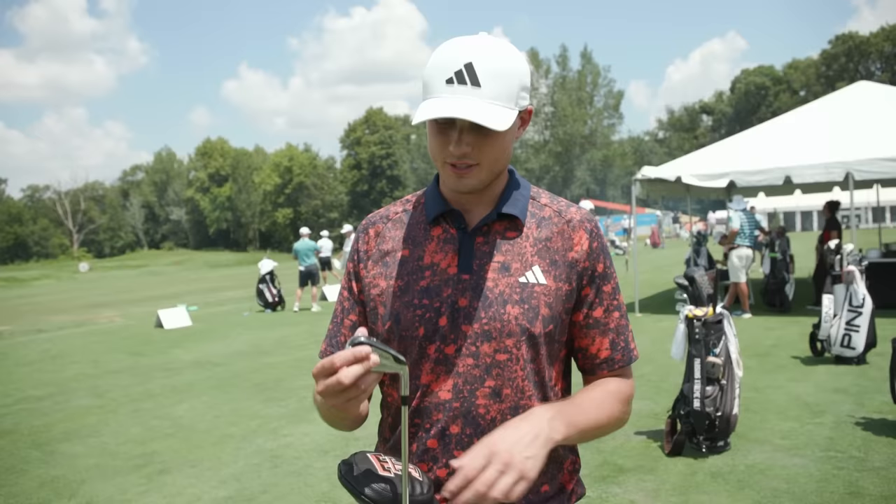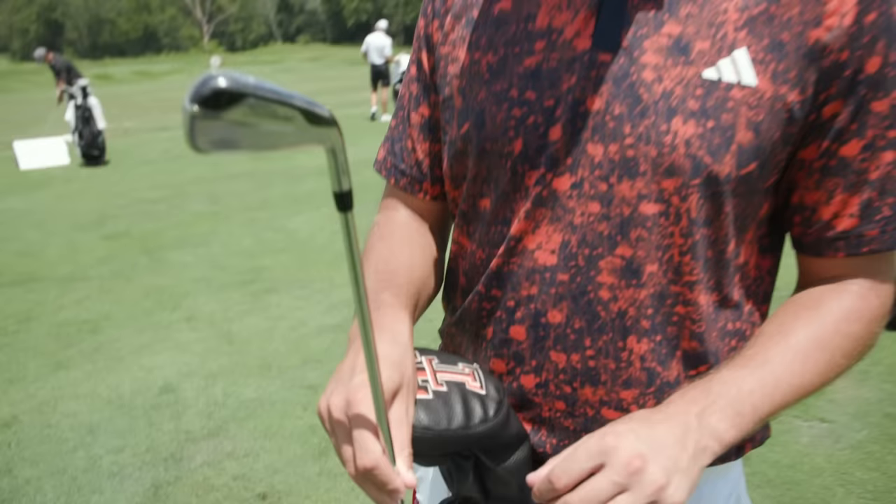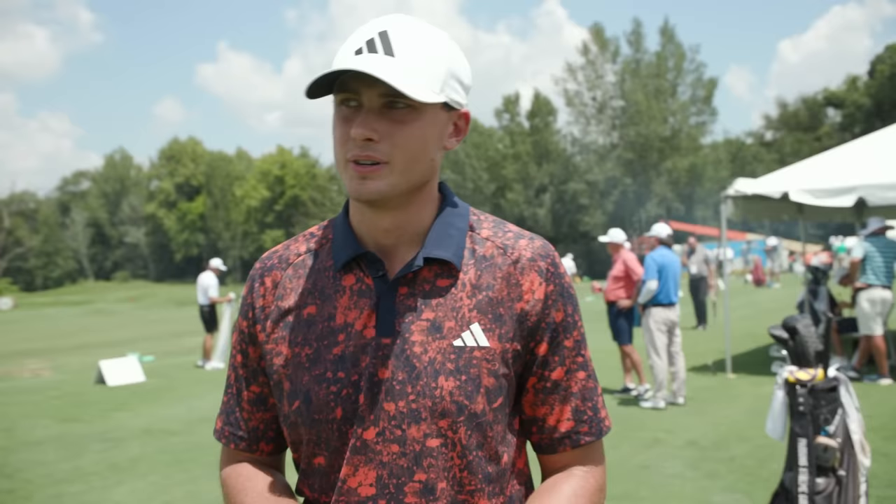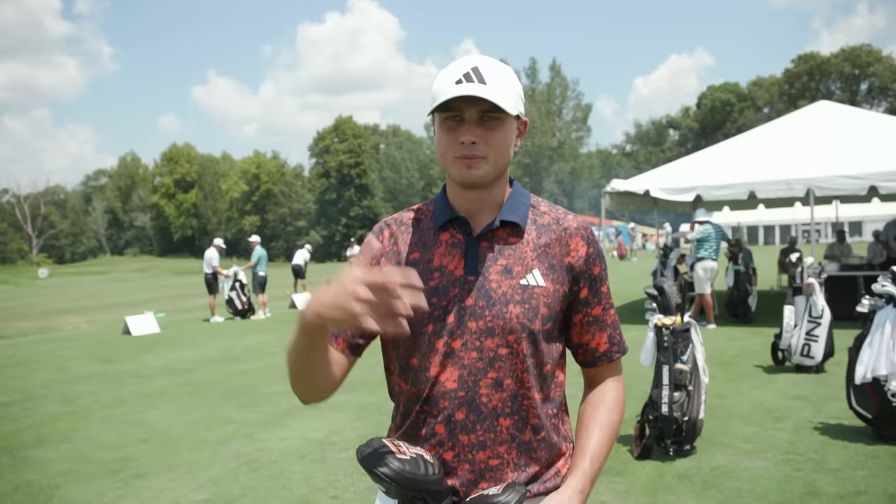I have three clubs that kind of differ a little bit from week to week. My go-to is the two iron, which is a little bit of an older version of the Titleist TMB, the 718. I'm actually not sure how many degrees it is, probably around 18 or 19. It's a nice option off the tee and goes about 235 meters — it feels like you're hitting a forearm but it goes a little bit further.